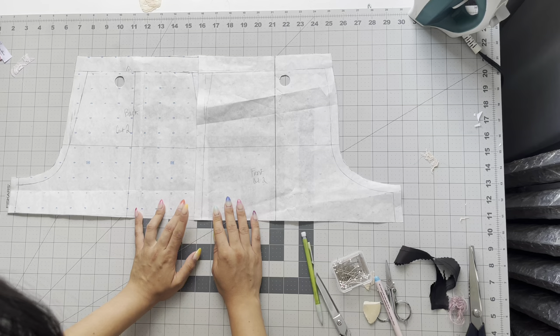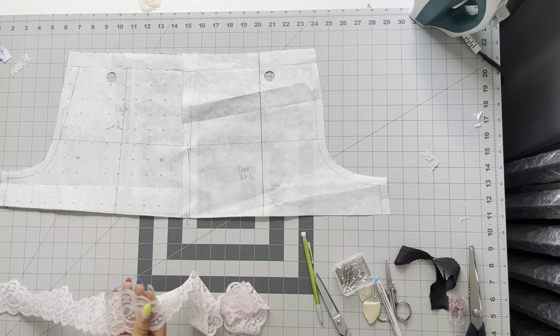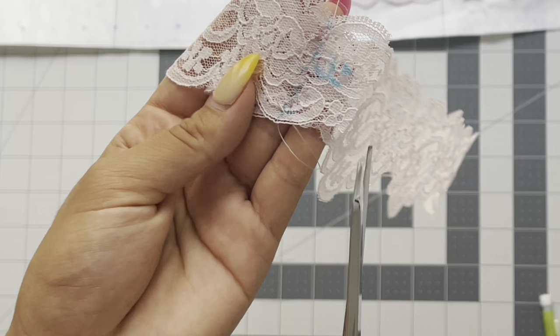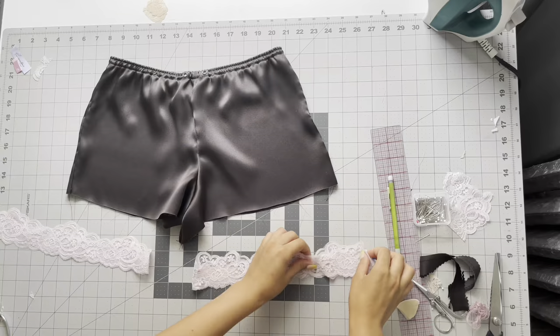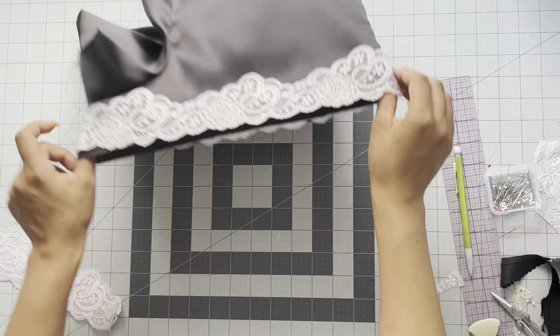For the hem of these shorts, I'm doing lace applique. Pin your pattern pieces and line them up at the bottom of the hem at the side seams. Take your lace, lay it out to see where it needs to go, mark the inseam, then do the hidden join. Make sure to leave some excess and overlap the inseams — mark the front versus the back of that lace. Take it to your sewing machine and sew a zigzag stitch to create the hidden join, then trim that excess off. Line up the lace at the side seam and inseam and pin it alongside the hem, matching the scallop edge to the edge of the hemline.